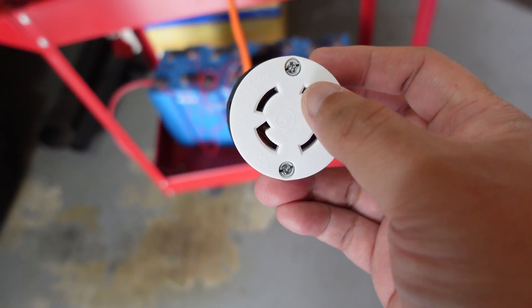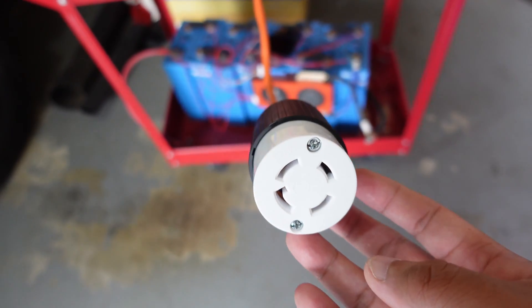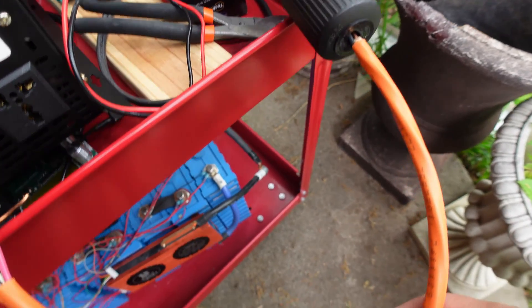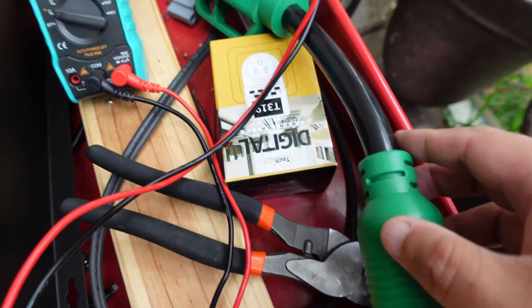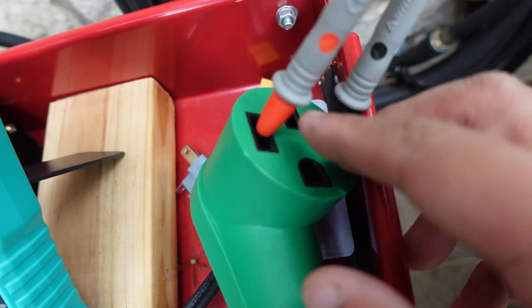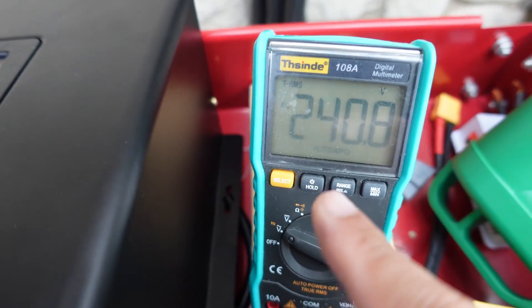I have it wired into a receptacle — a 30-amp 240-volt plug. We go ahead and plug into my cable like we did in the previous video. Here I have it plugged in right here, going from here to my adapter. I have a voltmeter plugged into the inlet plug here and you can see it's reading 240 volts.